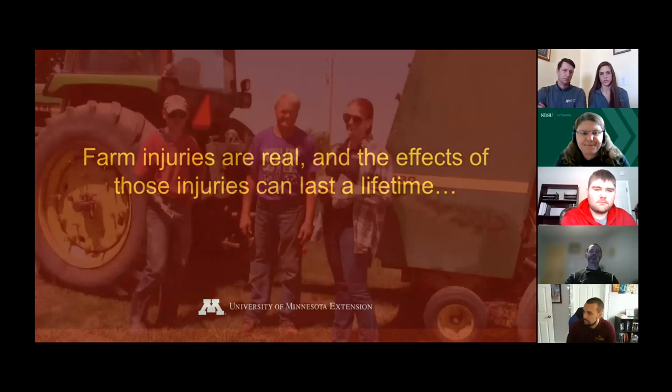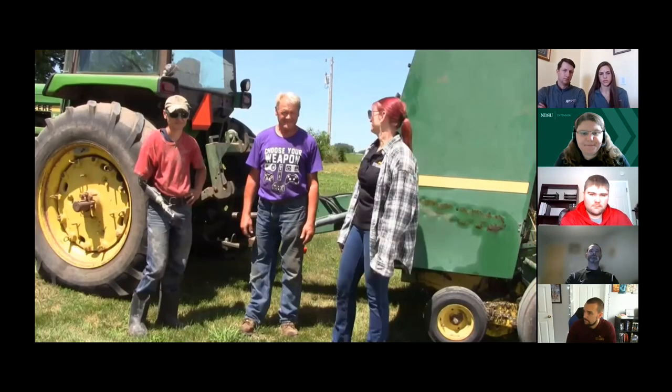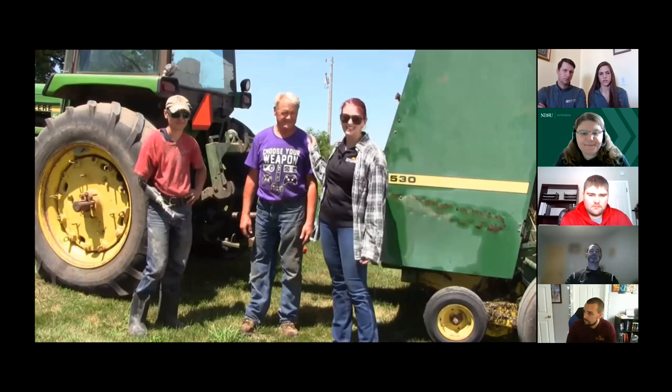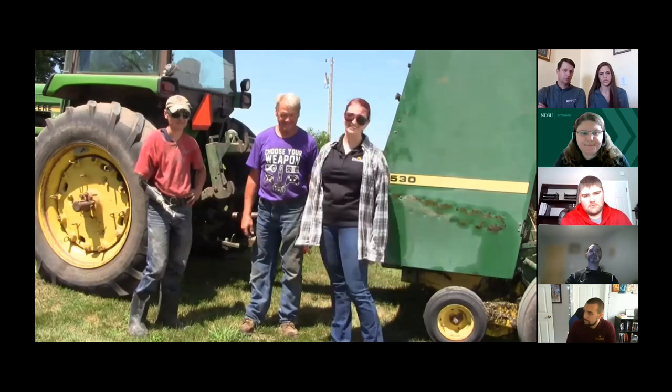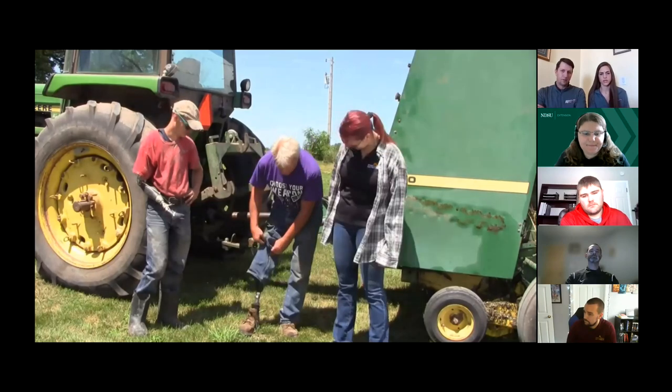This is my dad, Dale, and my brother Jake, and they are a big reason that I do this farm safety work. My dad lost his leg in a farming accident when he was 19, and my brother lost his arm in an agricultural accident as well. Because this is what can happen if you're not careful around farm machines.